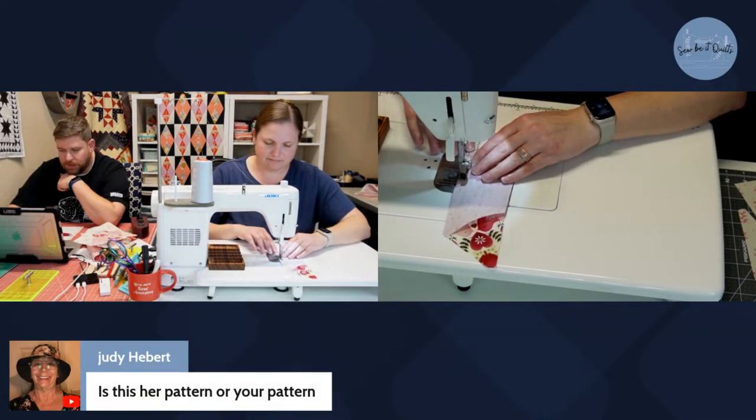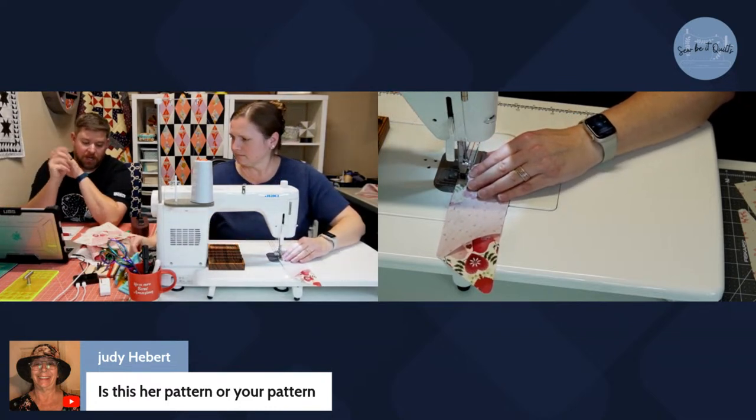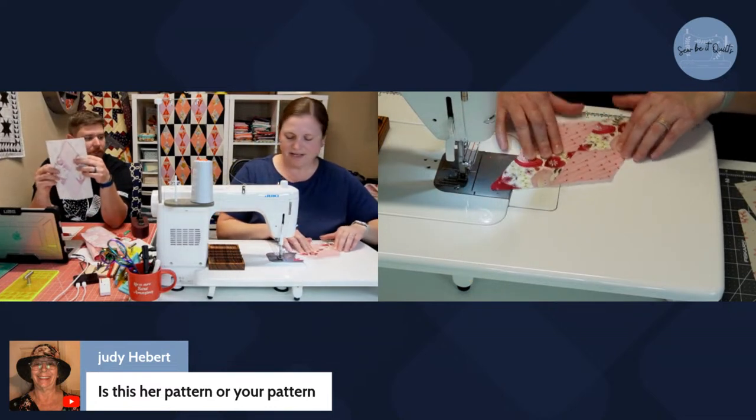Judy wants to know whose pattern this is. My wife sort of designed the block — she told me what size she wanted it to be. And the point did work out — look at that!